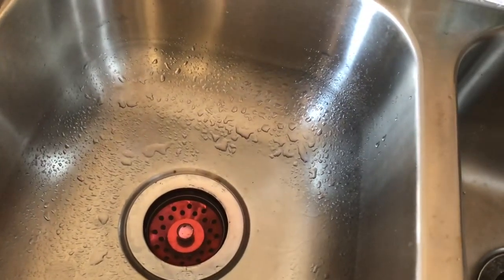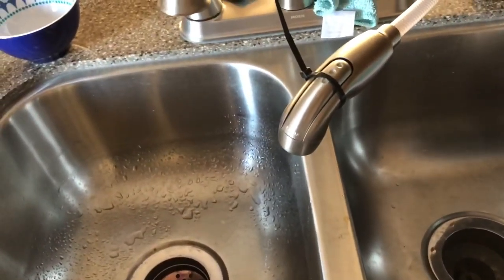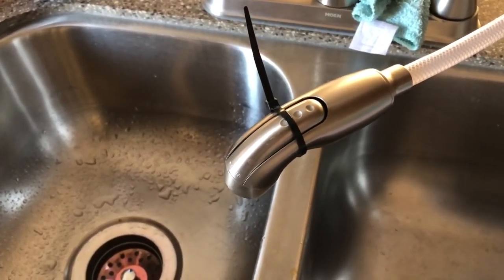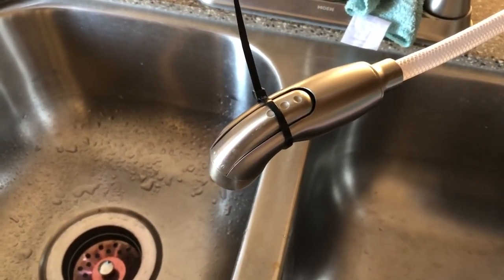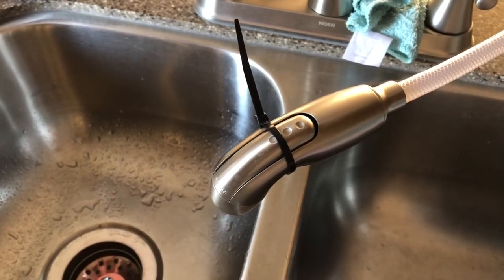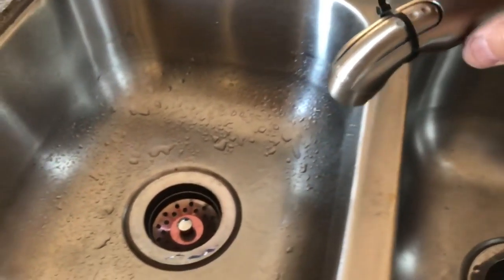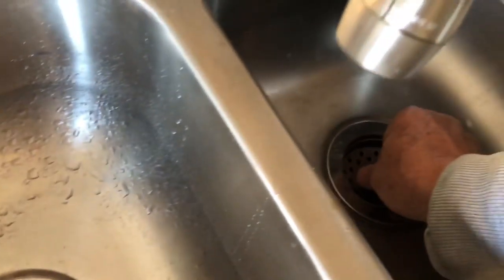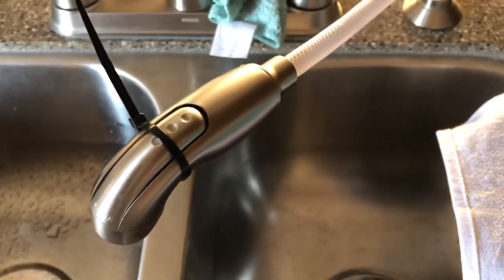One other thing we don't want to forget is this little device. Do you remember when you were a kid how you'd take the dish sprayer, put a rubber band on it, and when mom would come to the sink and turn the water on it would spray her? I'm putting a little zip tie on here to hold that trigger down, and I'm going to put this over the other sink. I'll be able to see antifreeze in the line once I pump it up — we'll give it a couple of pumps and fill that line.